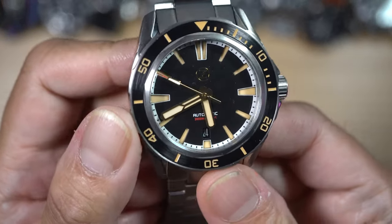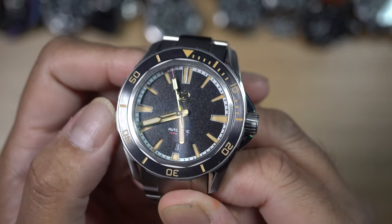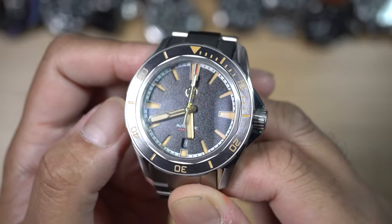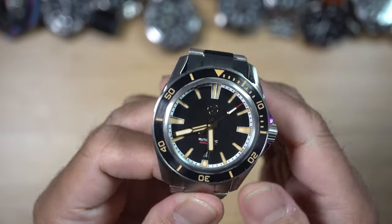The dial is what pulled me to this model of the Swordfish. Zelos calls this the 'Black Sand' — the texture on it is so fine and evenly spread out, it is hard to see any imperfections. It is in black, thus the name Black Sand. Really, really stunning.